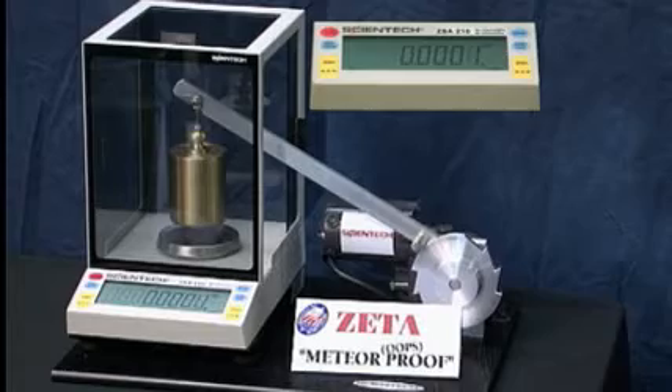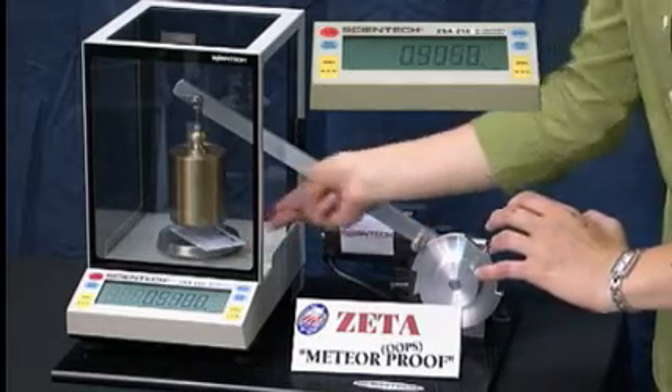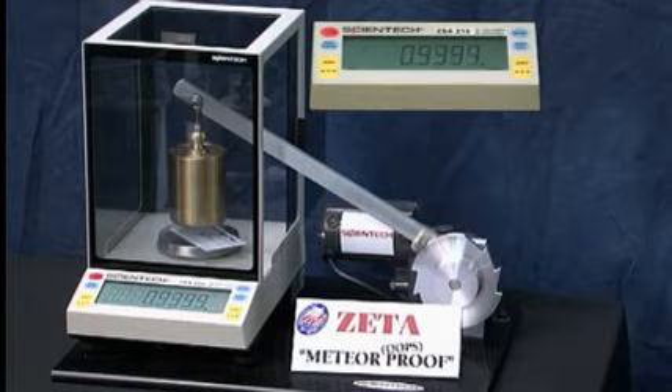We'll weigh the business card again, and see that even after such abuse, the scale reads very accurately.